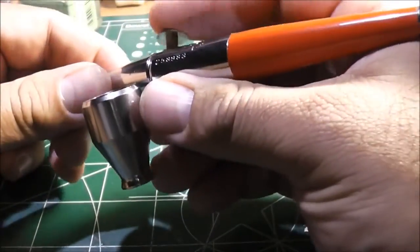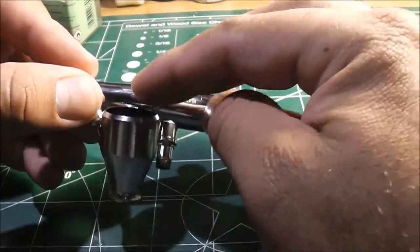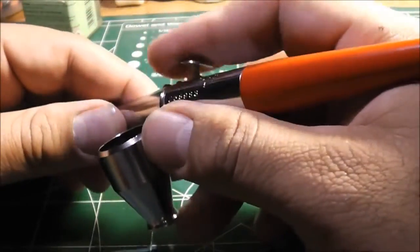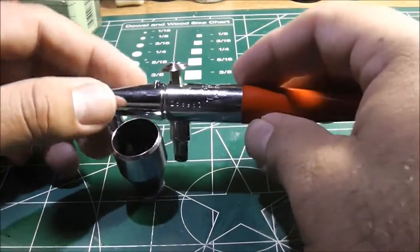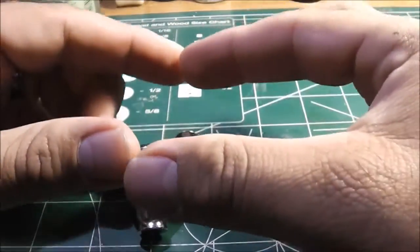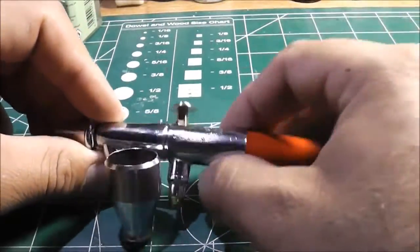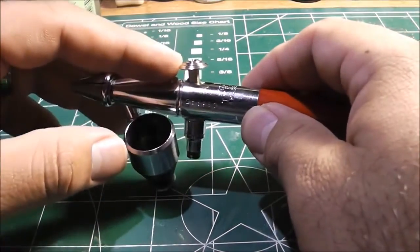It works — it has good trigger action. It just needs cleaning and maybe replacement of the needle and nozzle, and it should work well. He said would you like to have it, and I was like, are you sure? He said it was actually a thank-you, because I had painted one of his Hot Wheels — a little truck he wanted painted white. I masked off all the windshields and painted it, so this was his way of saying thank you.